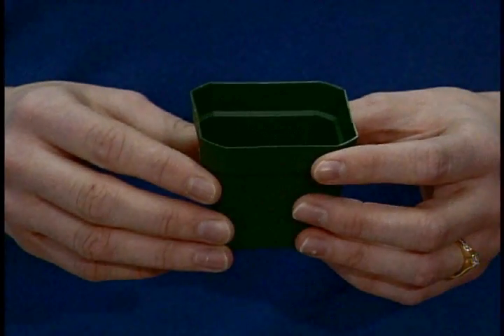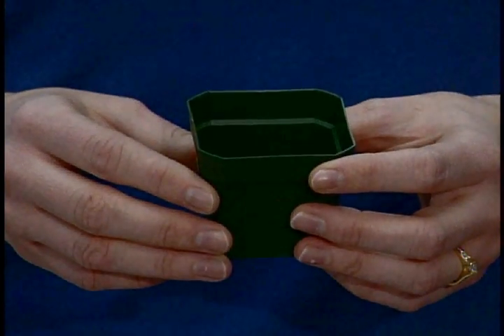Now let's start by figuring out how many Arabidopsis seeds we're going to need. I'm going to be using a two and a half inch square pot like this one. You don't want more than six plants in a pot this size or the plants will be too crowded. I'm going to plant two pots of wild type seeds.